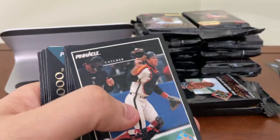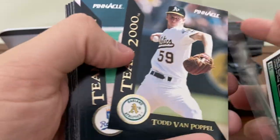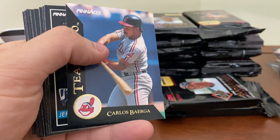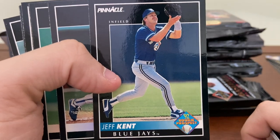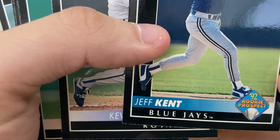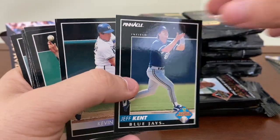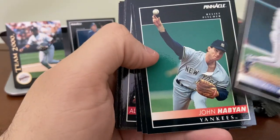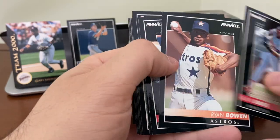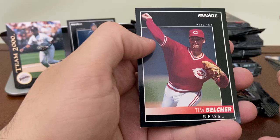Looks like a Steve Avery Grip card. Matt Stairs. Rod Beck. The Team 2000s: Todd Van Poppel, Greg Jefferies, Carlos Baerga. I'm going to set the Sheffield one up in the background so you can see it as we go along. And here's the Jeff Kent rookie card — right off the top. He's with the Blue Jays. You can see the border's got a little bit of white — that's just how it's coming out of the packaging. Centering looks pretty good, about a 45-55 split.